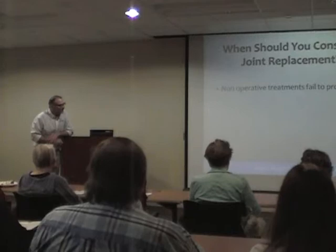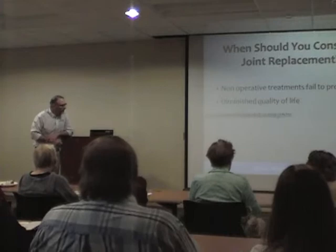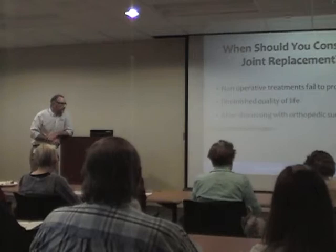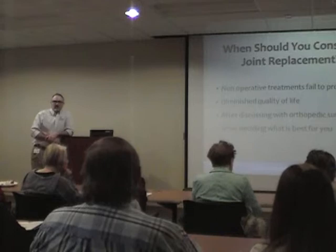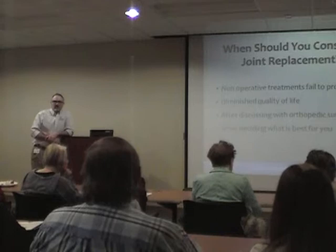When do you get a joint replacement? When everything else fails and your quality of life is not where you want it to be. These are elective surgeries — there's no true joint replacement emergency, unless someone has a hip fracture with pre-existing arthritis.